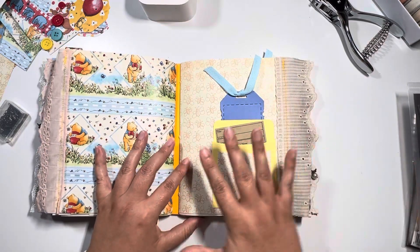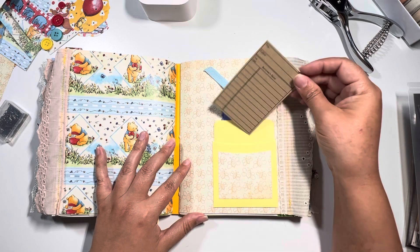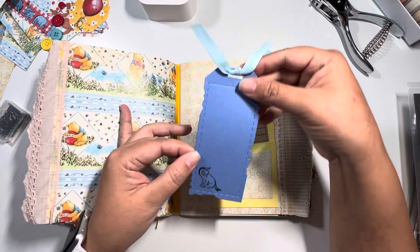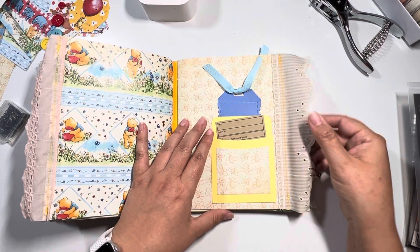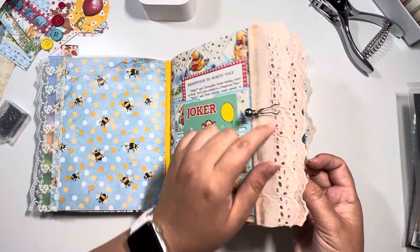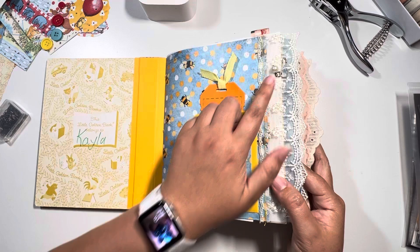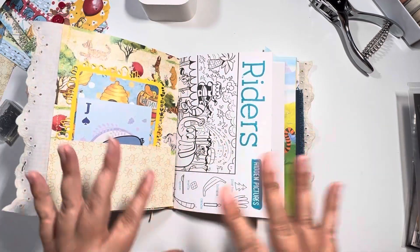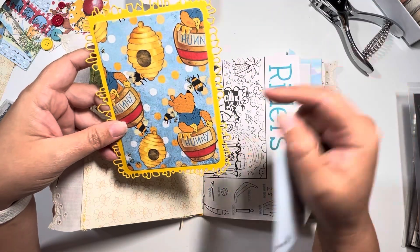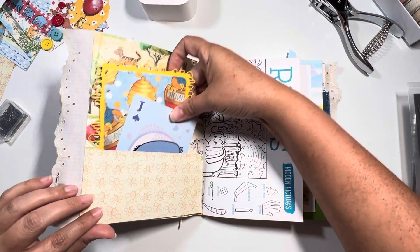Now we're on Signature 3, which is very similar to Signature 1 — I have the library card here and another title card for the book. But this one is going to be in Eeyore's color palette, and I have him at the bottom. I thought that was a really cute touch — Tigger in the beginning and Eeyore in the back. I added another one of these bold pins matching the first signature. This one and Signature 2 were done in between the holes so you could remove them without damaging the lace, but the first one I had to pierce the lace. Then you have another playing card — this one's Eeyore. And another tag you can decorate on the back.